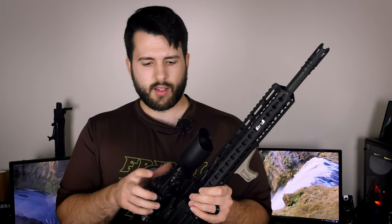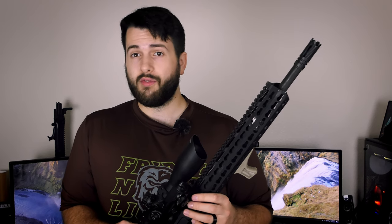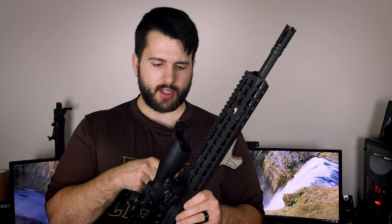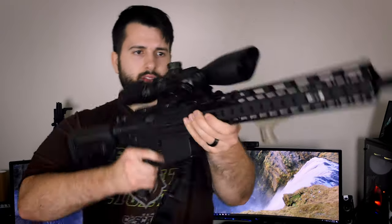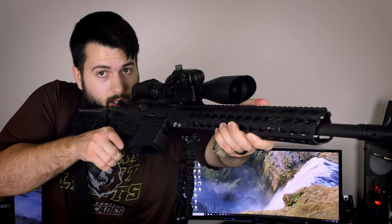I also have a 45-degree offset red dot — an OTW (Outside the Wire) red dot sight. They're very cheap but highly reviewed and pretty much indestructible. You can find them on Amazon or eBay for about $30. It sits on a 45-degree offset mount right underneath the scope with not much clearance, so it's a tight package. It allows you to take shots through your scope and with a simple rotation, you have a good visual through the red dot. It gives you a huge amount of capabilities with this setup.